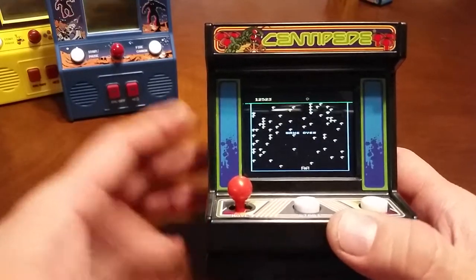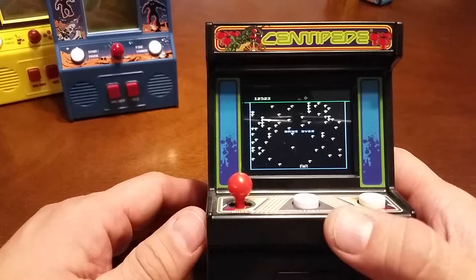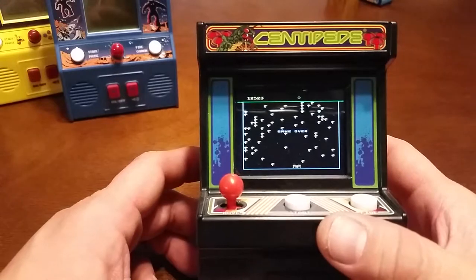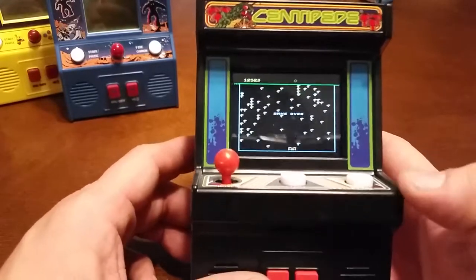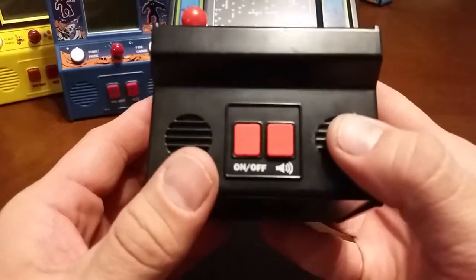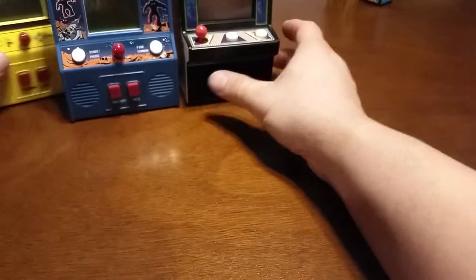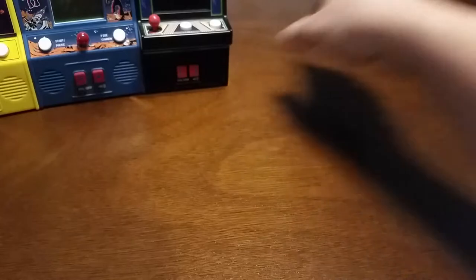Hopefully they'll possibly re-release the first two like this, but I don't know. That's a good version though — Centipede. We got number three out of the way. Let's go with number four, which is Q*Bert.